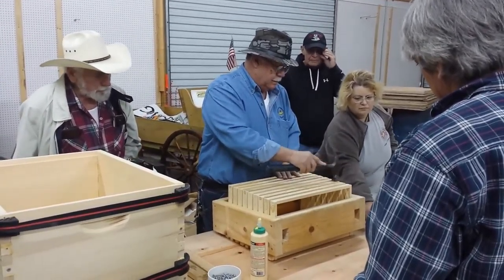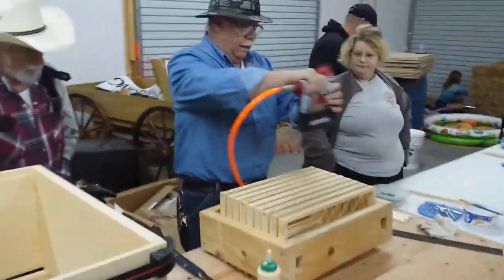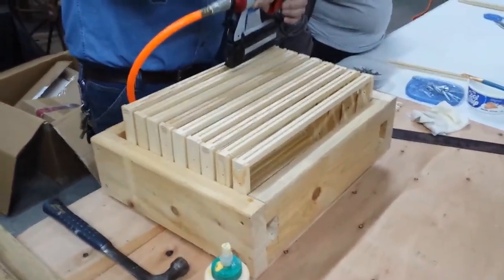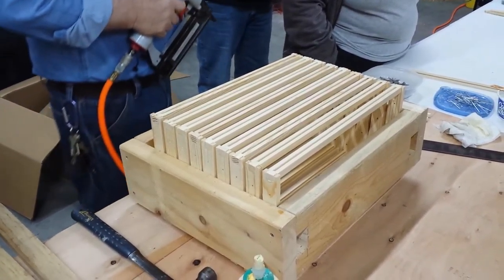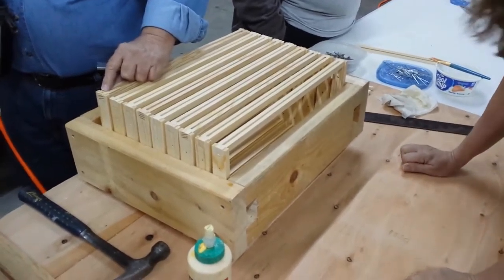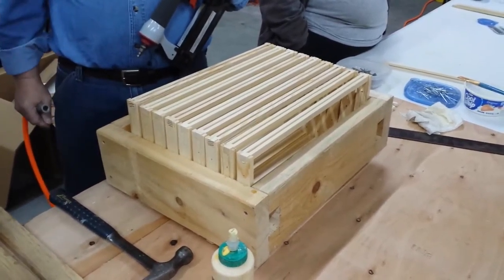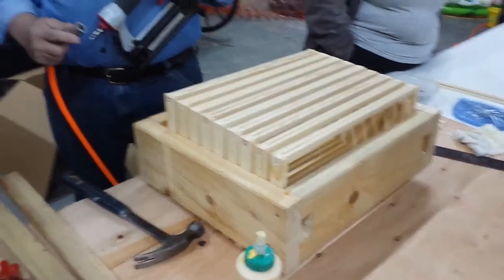Tapped in real good. The beauty of this thing is you just have to learn to hold it straight up and down — one staple in the bottle. Once you get a staple gun, go turn your air down. It's splitting them. It's a little too much air right now, so I'm going to have him turn it down. It hasn't even been turned down to 60 yet.